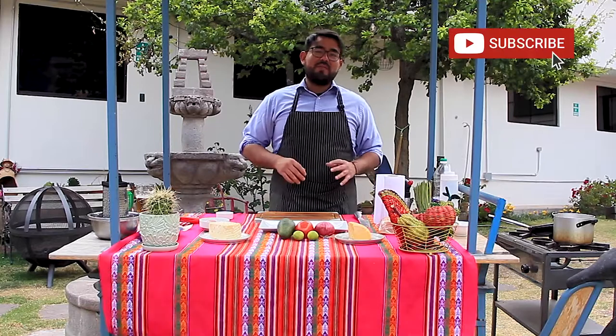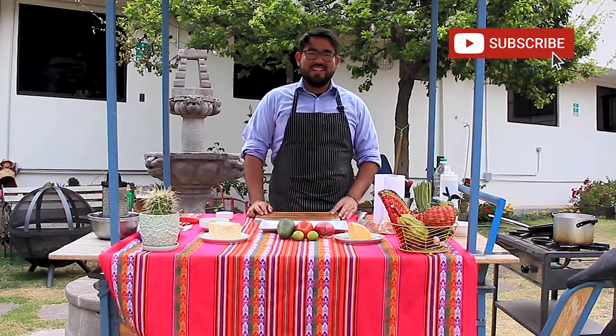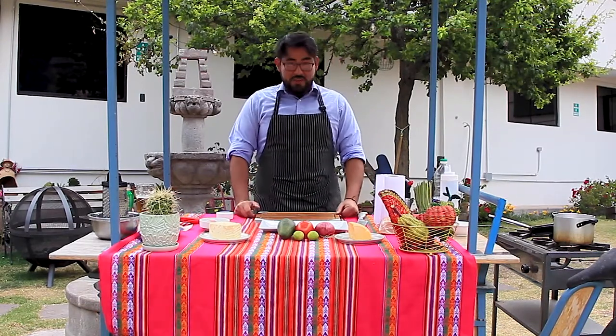Hello everyone, hoping you're doing great and being safe at home. Today, as you notice, we are in a totally different place — we moved from our little rooftop. We're a bit sad about it, but we're going to start recording from different places, which is going to be really cool. Today I have something really simple for you: a snack that's really typical in Peru.